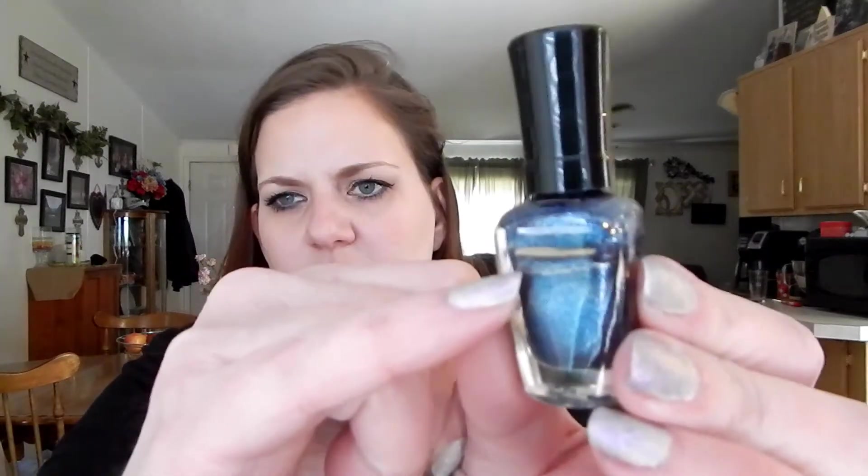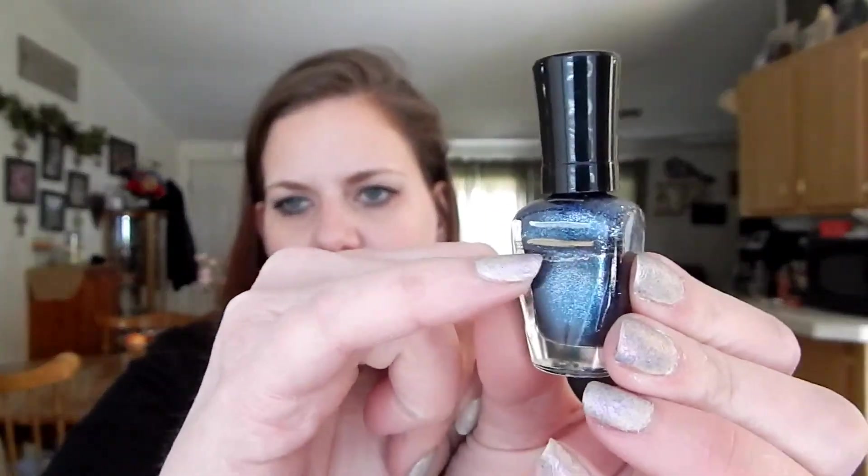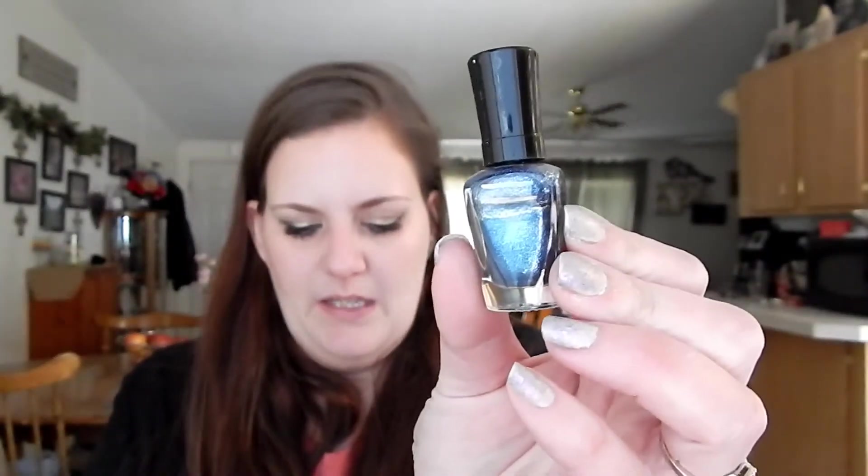Number eight is Blue-Eyed Soul, which is this one, and I made a little bit of progress. I don't know if you can see that line, but that's where I'm at in Blue-Eyed Soul.